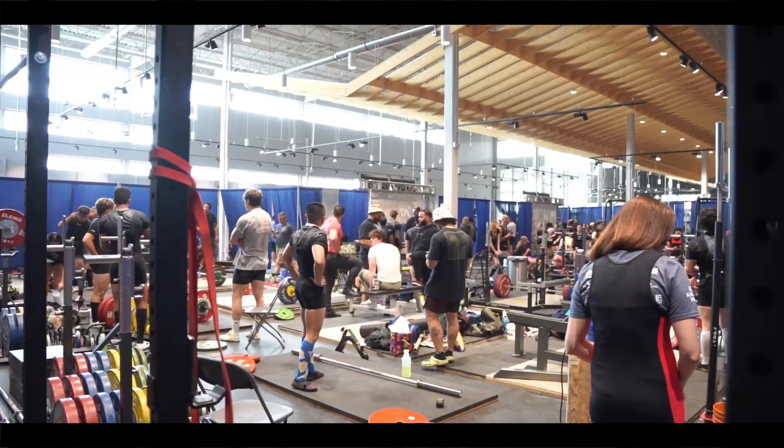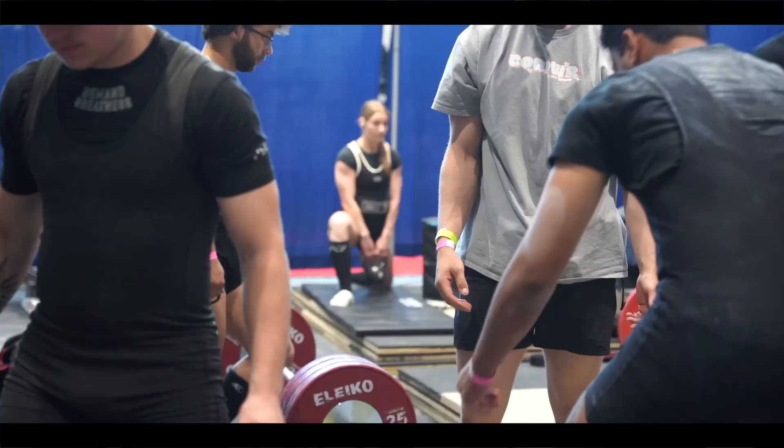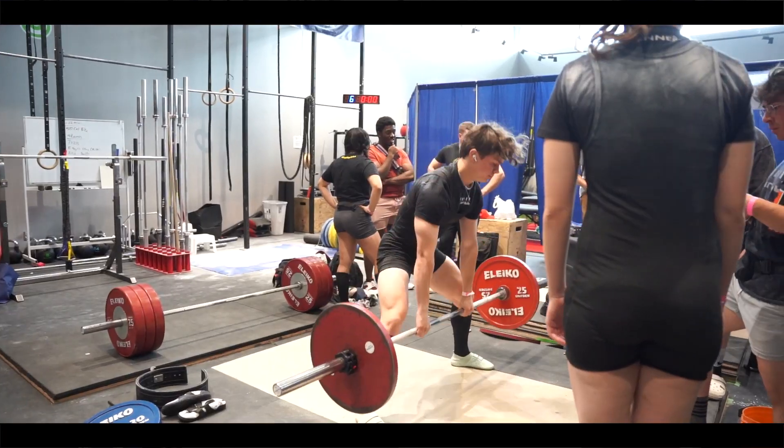What's the turnout like over the whole weekend? We had over 220 athletes sign up, and each athlete usually has one handler for the raw category - you can have two for equipped - plus family and friends, so it's pretty well over a thousand people this weekend.